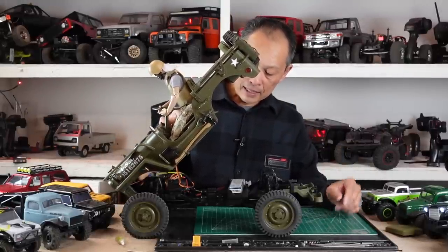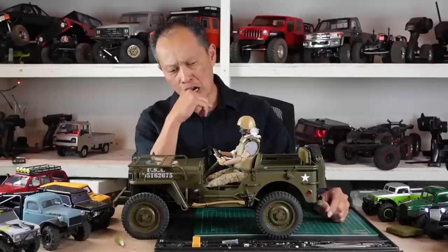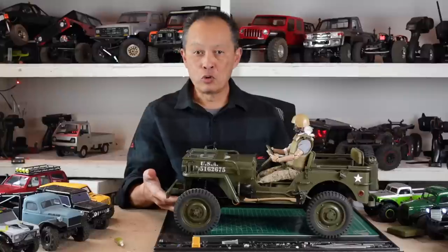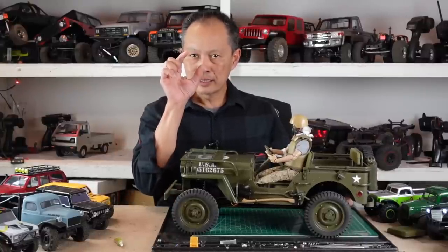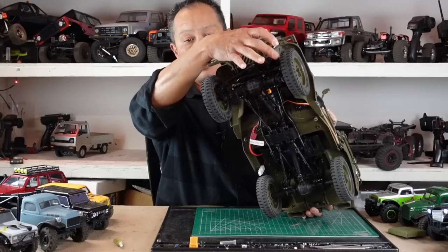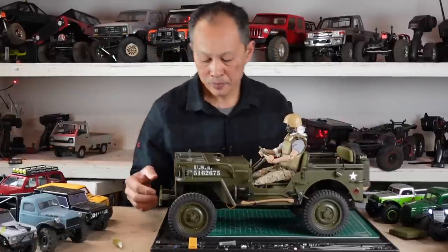We always say change the servo, change the tires, change the wheels - very expensive stuff. But the last thing I want to say is change the servo horn. This one is plastic, you want a steel one. Get a steel one and get one that's longer - that way you have full actuation of your steering. One thing really cool with tires that are this small is it doesn't interfere with the steering, so you can get your full actuation. These have universals, so you could really just crank it up.